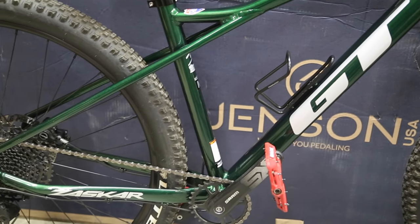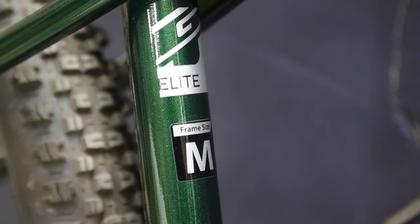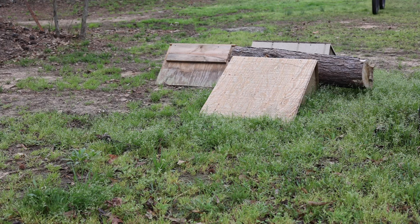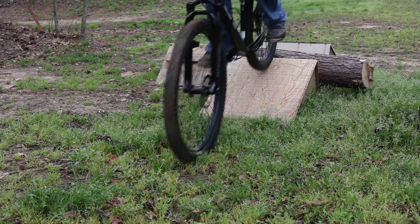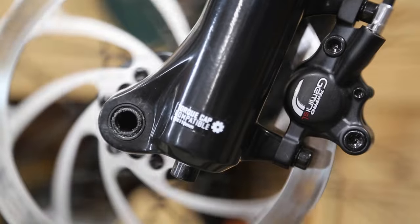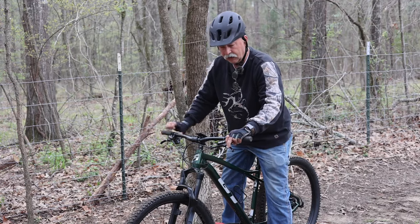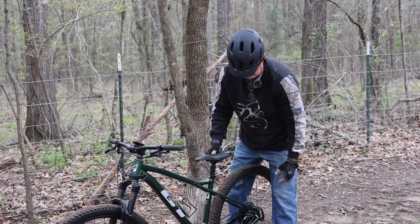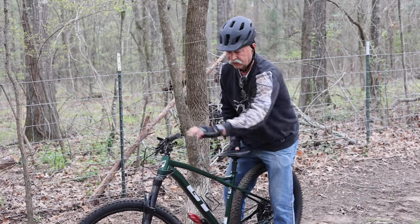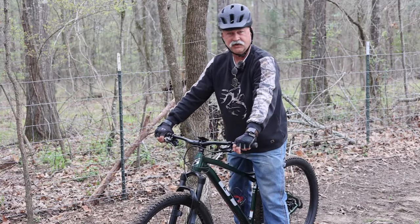If a lot of you are already looking at a hardtail, you already know that it's one of the easier ways to get back into mountain biking, especially if it's been a while since you've ridden a bike. It'll also be cheaper to get in than a full suspension bike, and you can generally end up with some better components at a more affordable price. Basically, a hardtail is just like it sounds — one solid frame, there's no suspension in the middle of the bike, and you will have a front suspension fork.